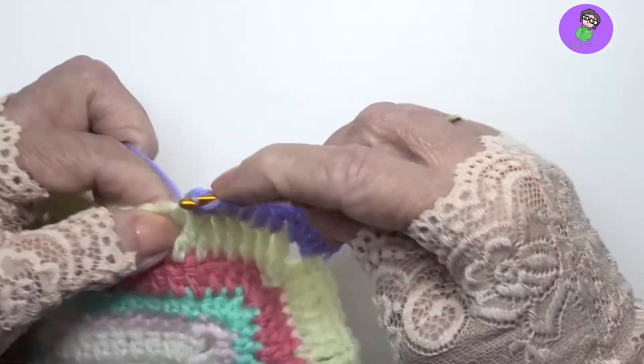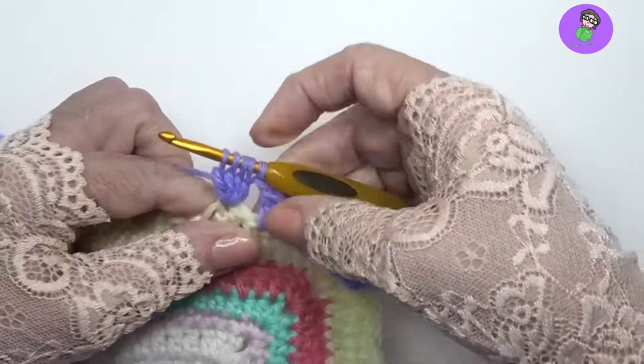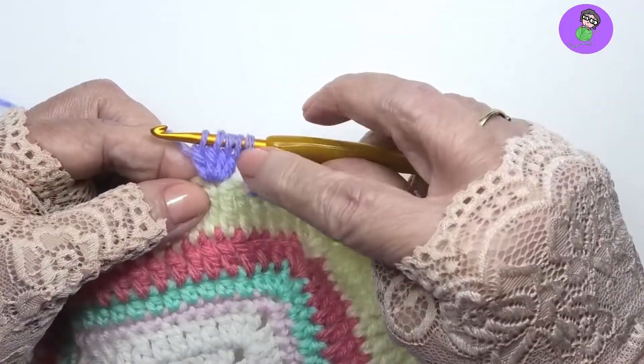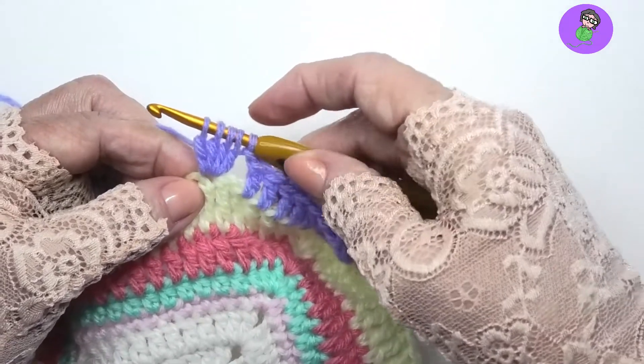One more: yarn over, pull up a loop, pull through two and stop. So now I have four. You can see them, they're very clear — four posts of four incomplete double crochet.